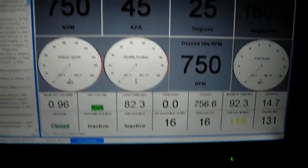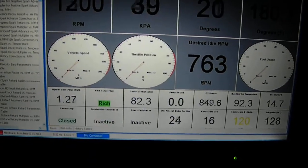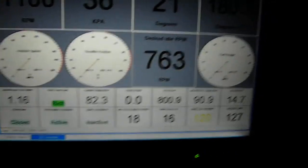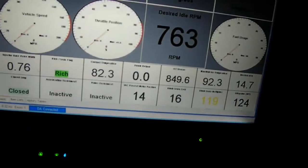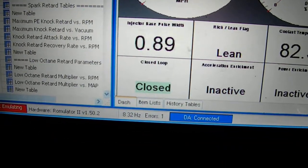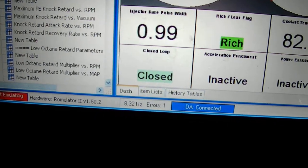Of course, vehicle speed — we're not moving. The throttle position sensor, as you can see, that part works. Over on the right-hand side we've got fuel usage, which only works when you're running. Down at the very bottom we've got the fuel injector, showing how the injector is changing to keep the engine running.